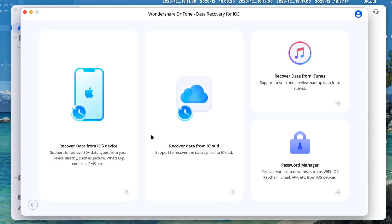Click iOS and you will get options like recover data from iOS device, which supports retrieving 30-plus data types from your device directly, including images, videos, contacts, etc. We can also recover data from iCloud and also from iTunes. Another feature here is the password manager, which helps us recover various passwords such as forgotten Wi-Fi passwords, forgotten email passwords, forgotten app login passwords, etc.